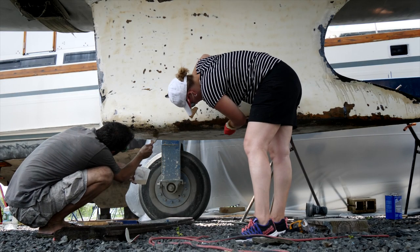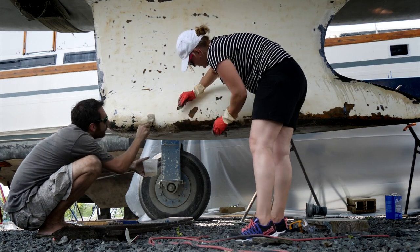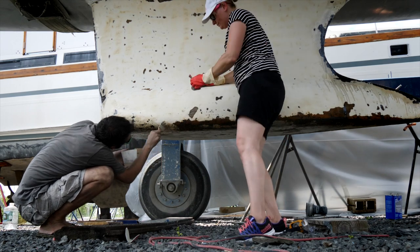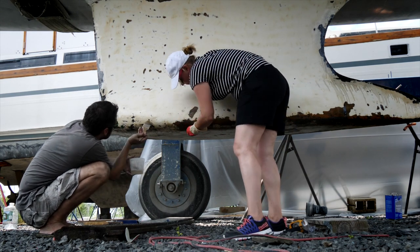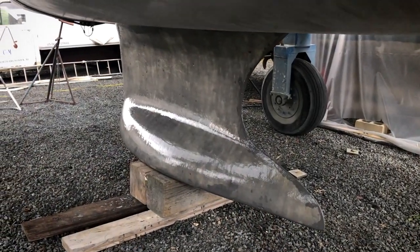After soda blasting, we needed to move fast to remove surface oxidation and protect the bare metal — no primer or paint will last otherwise. We hand-sanded and cleaned the affected parts and coated them with pure epoxy right away. All in all, no major rust issues with our keel. We're ready to apply barrier coating to the keel and finish the bottom paint.